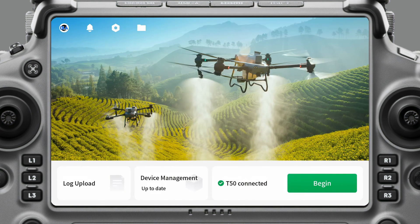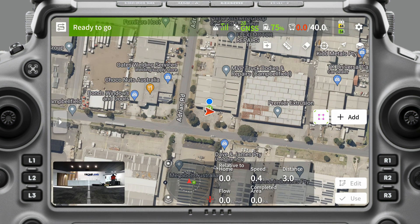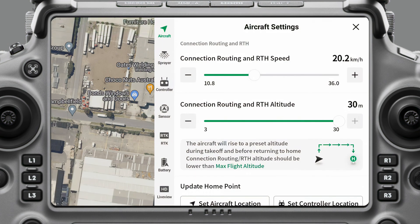To adjust the settings for the aircraft, we're going to go into Begin. All the settings are really contained in this gear icon on the top right, so we'll click there. Here we have a list of settings that we can adjust: aircraft settings, sprayer, controller, sensor, RTK, battery, and live view. We're going to start with aircraft.